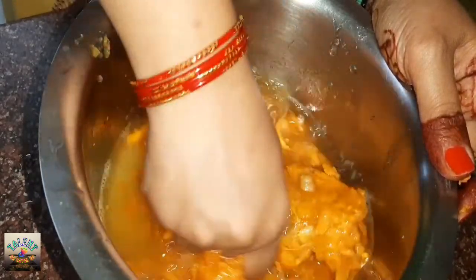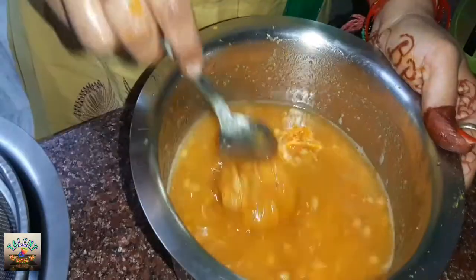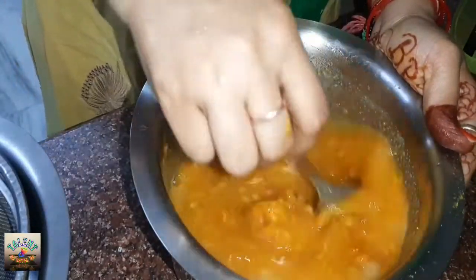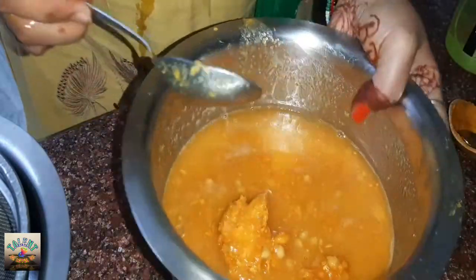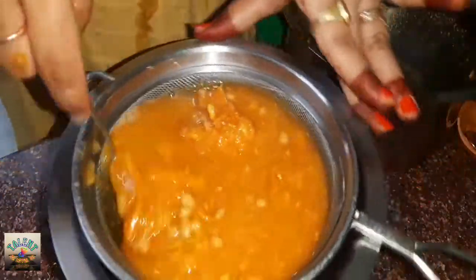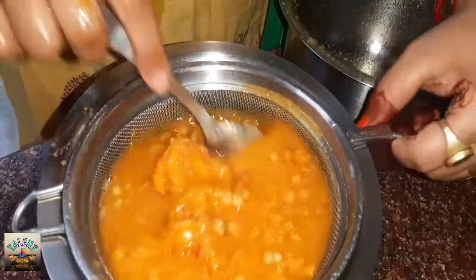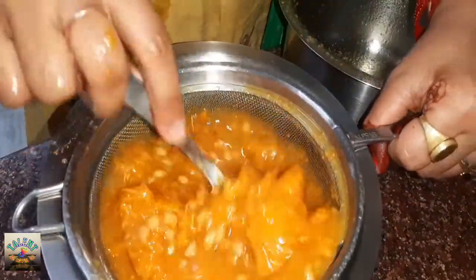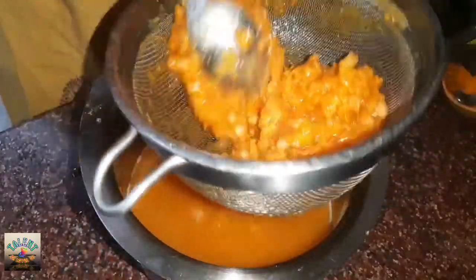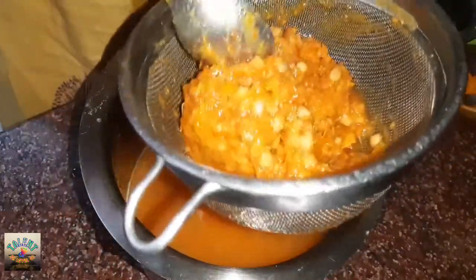We have used the dish to prepare it. Now let's put the meat in the pan.